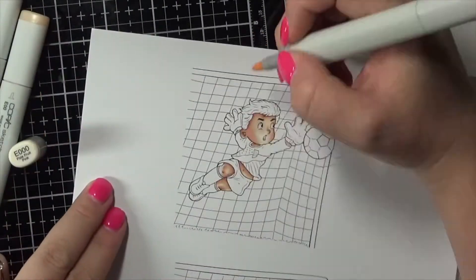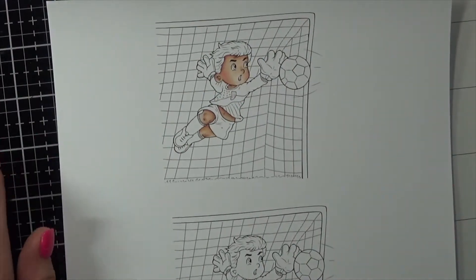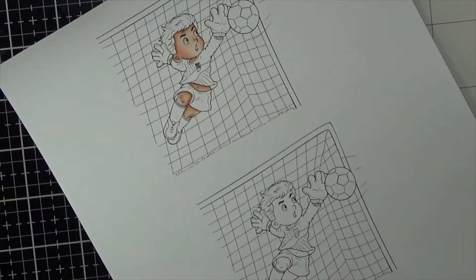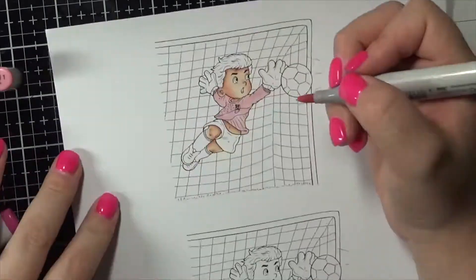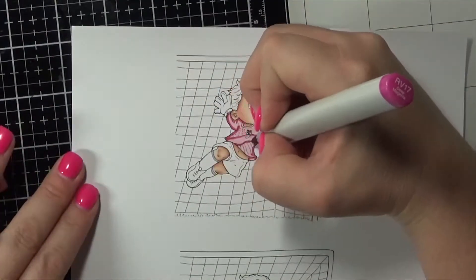When you purchase this digital stamp you actually receive digital paper as well, so that's the paper I was showing you earlier. I've printed the image out onto some Express It blending card, and what you're seeing just there was me writing the child's player number on the front of his shirt. You can't really see it in this video because it is so small, but you can see it on the image, which is pretty cool.